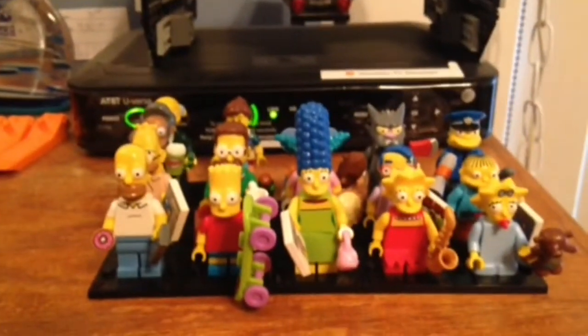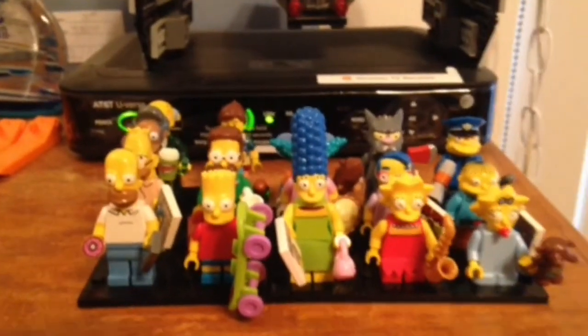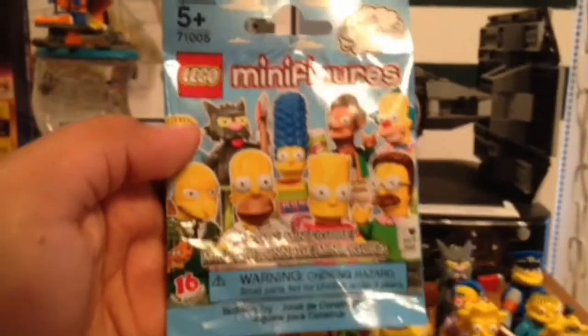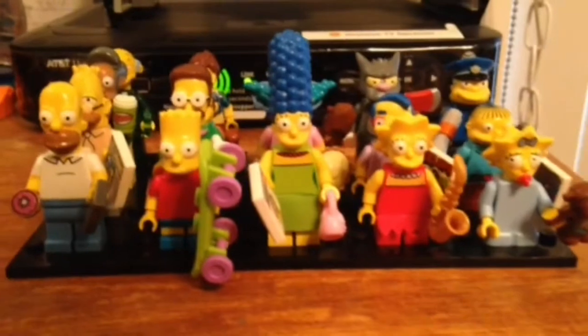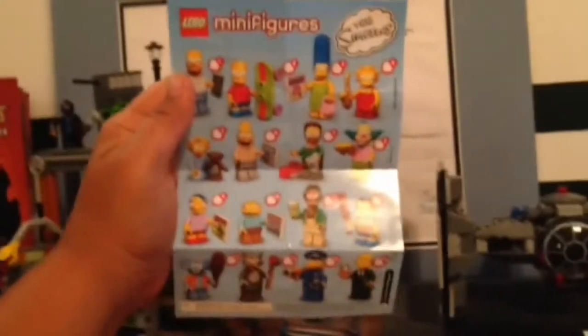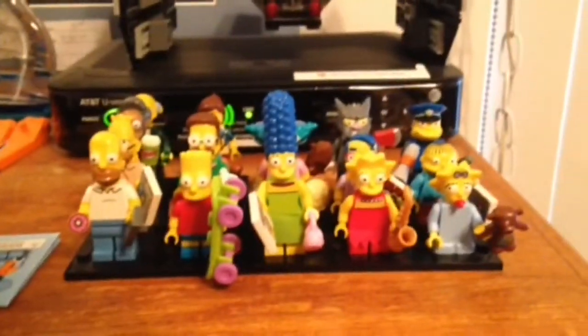What's up, guys? I'm LEGOGuy6100, and today we're gonna be looking at the awesome LEGO Simpsons minifigure series figures — the entire series. I just got Chief Wiggum today, and that completes my series. Sorry it took so long — stores got them at first, stopped selling them, and then got them again. Some of you may remember the LEGO Simpsons series, the one right before series 12. Anyway, let's look at all the figures.